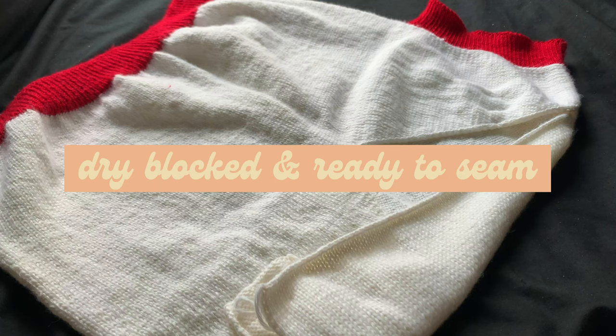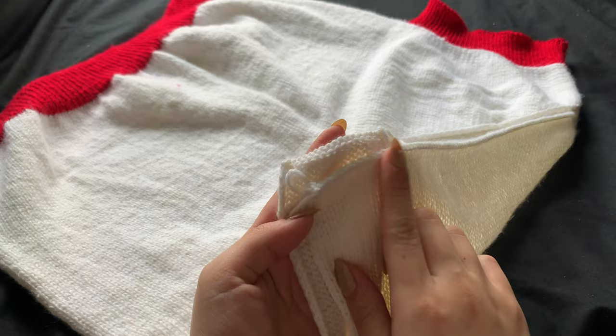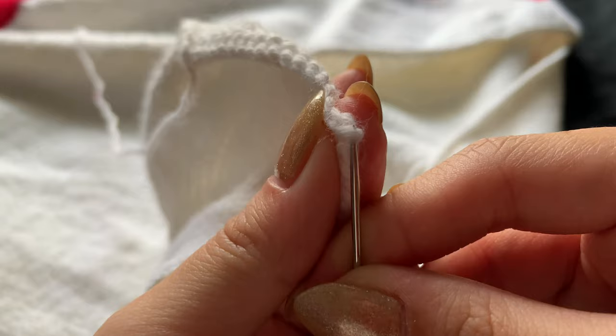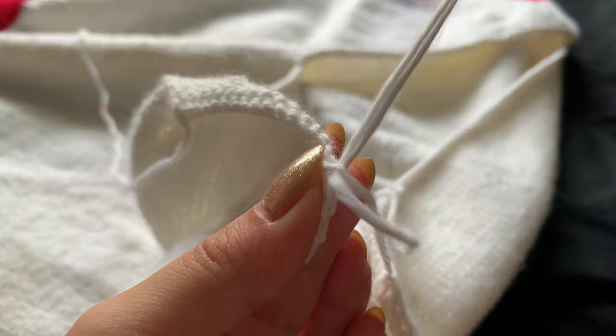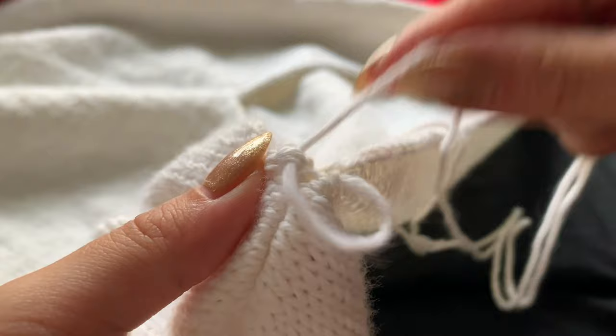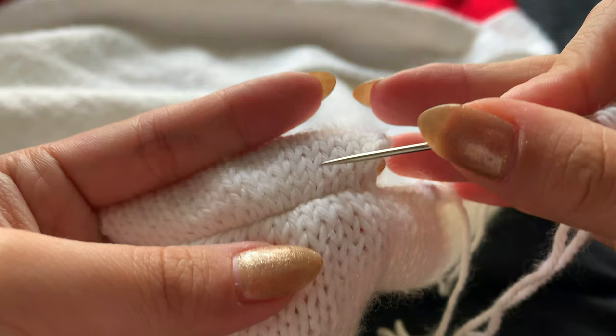Once the front v-necks are done, I've gone ahead and dry blocked the pieces off screen. I'm going to seam the front and back together at the shoulder seams using the mattress stitch to create an invisible horizontal seam. With my darning needle and a needle threader, I'll start by bringing the cast-off yarn tail into the edge of the front shoulder. I'll pick up the top V of the stockinette from the left, pull my yarn tight, and find the same first V on the right, working up the ladder like this till the end. When done right, the v-neck braids of stockinette should line up accordingly.